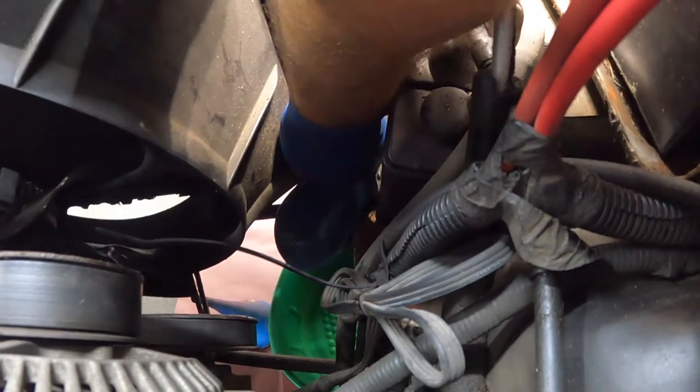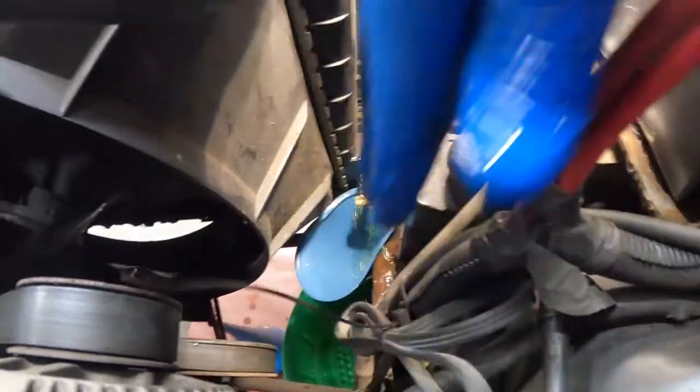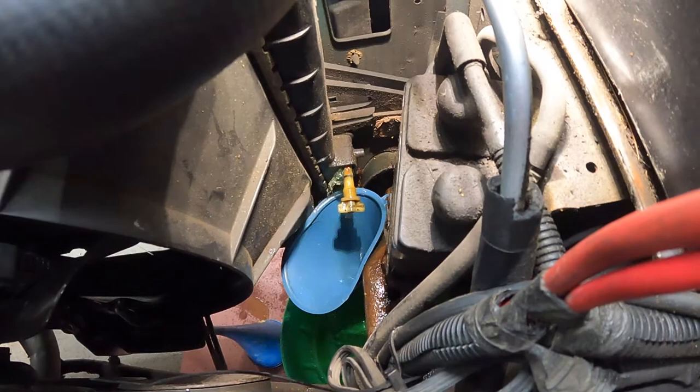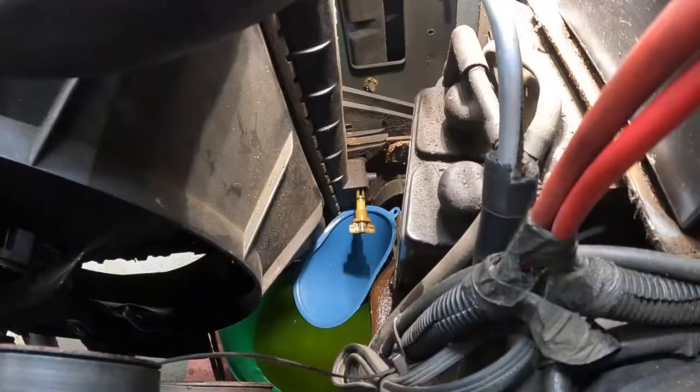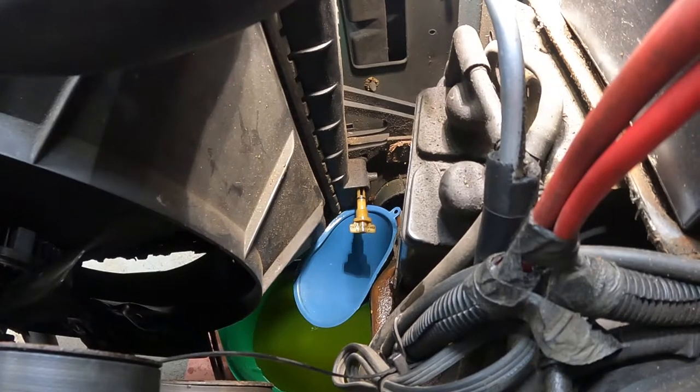Let's remove the petcock. The funnel is doing a good job of catching the antifreeze. It looks like the radiator is emptied — all the old coolant is out. You want to dispose of this properly.